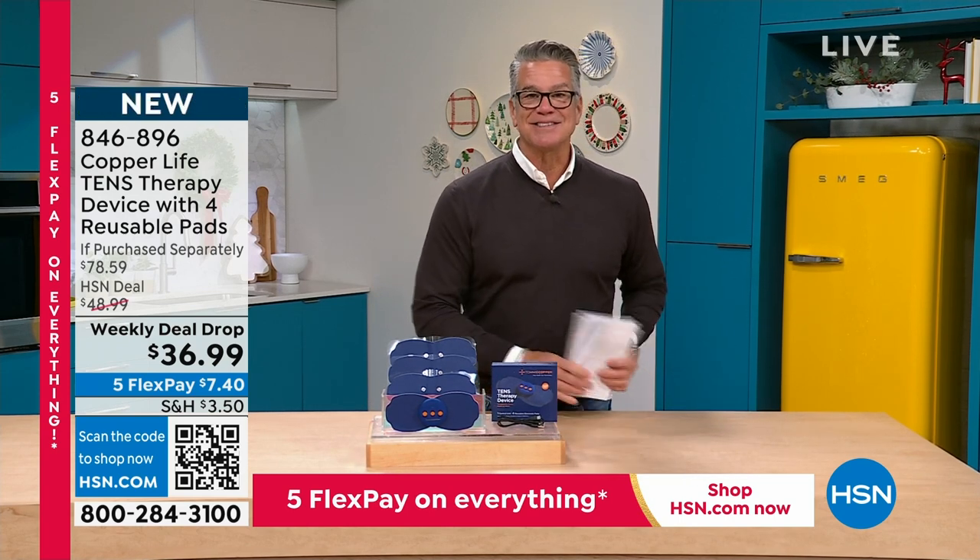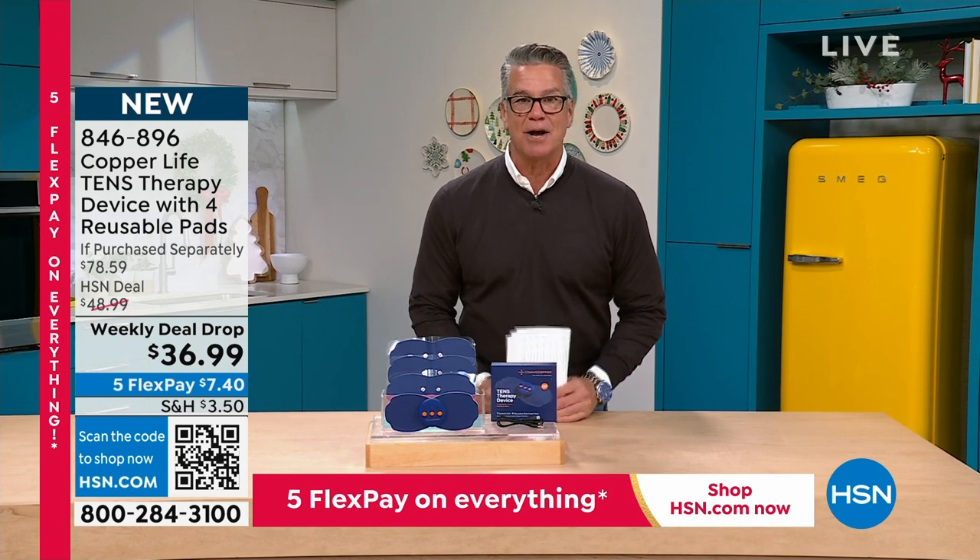If you missed out on my last presentation, you're in luck because we've got a great today's special coming your way.